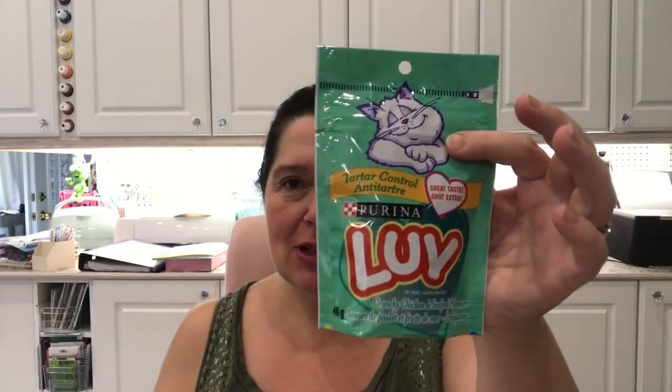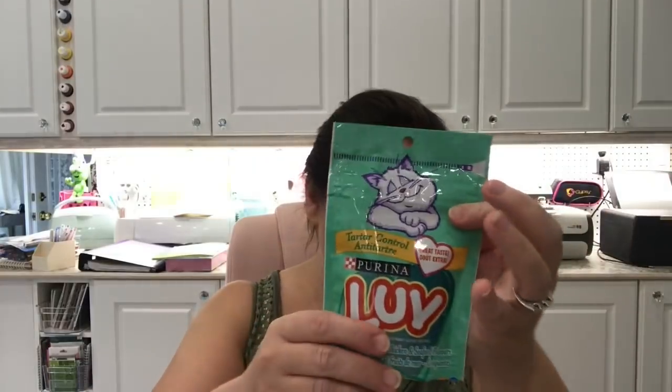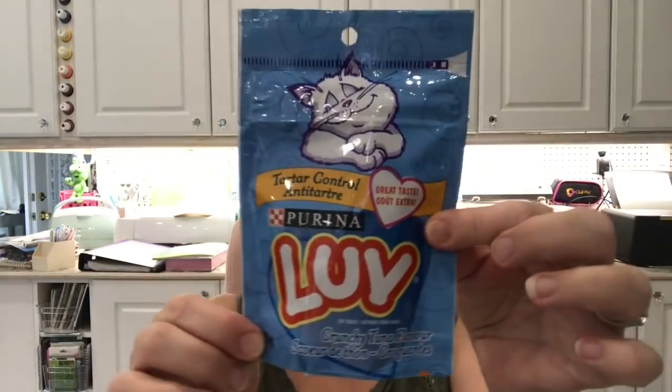As I was at Dollar Tree I knew Kitty was low on treats, so I picked her up a couple of these Purina Love Tartar Control Little Cat Treats — one is crunchy chicken and seafood flavor, and the other is crunchy tuna flavor. Got those for Kitty!